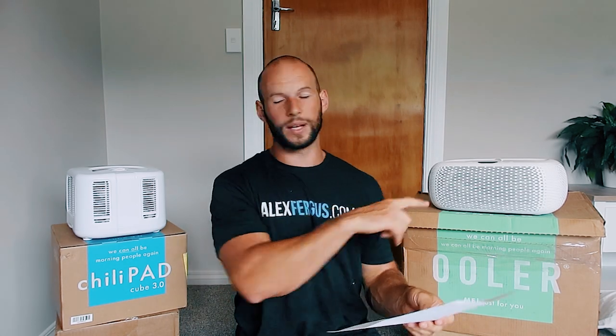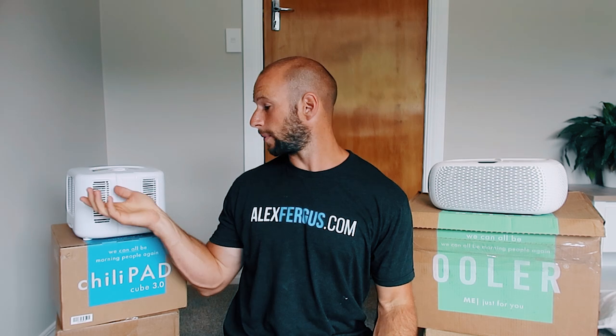The OOLER has three fan options and they market this as a white noise feature — you can bump the fan up and get more white noise. I personally hate white noise. I had it on boost mode, which is the loudest, and I had to put earplugs in. I figured out you can drop it down to silent mode. Silent mode on the OOLER is the same sound level as the ChiliPad, which only has one fan level. Pretty much both the same there.